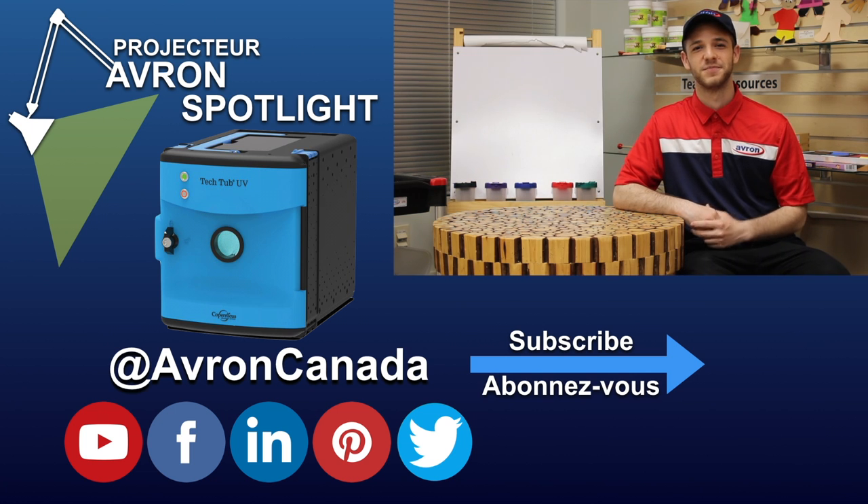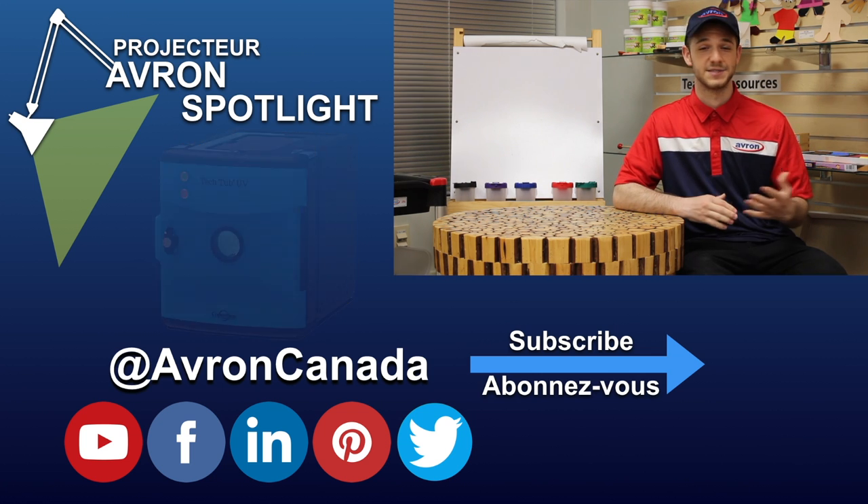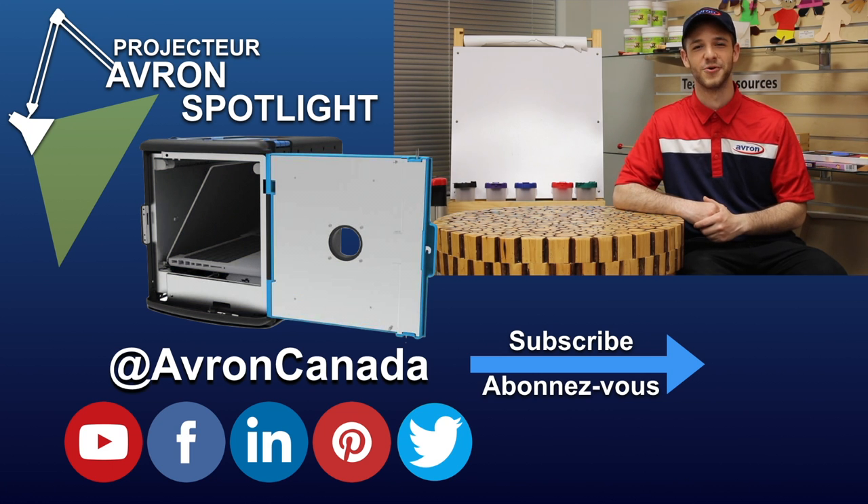Thanks so much for watching everyone. Products in this video can be found at avron.ca, and if you have any questions, comments, or suggestions for another video, please leave them in the comments down below. If you enjoyed this video, like and subscribe to see more.